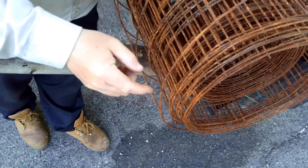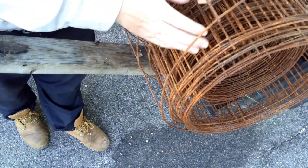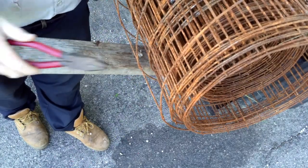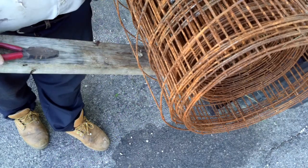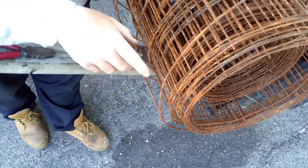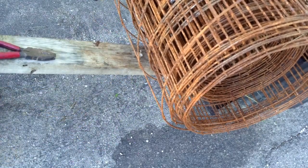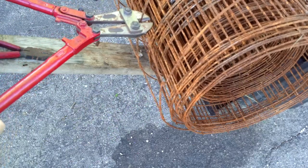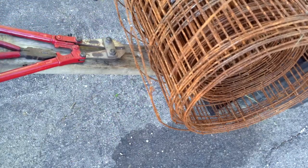Here we are with the wire. Counting from the start: one, two, three, four, five, six, seven — this would be my eighth rung right here. What I want to do is cut right here where the next cage is going to start. I don't want to leave a little piece of wire sticking out — that's just something to scrape your hands on while you're reaching in to get a tomato. So you want to cut this off as close as possible to the next level. You take these big cutters and get right against that rung.